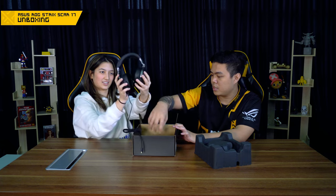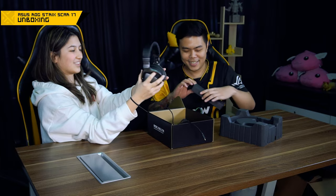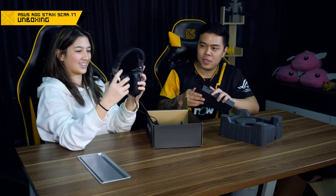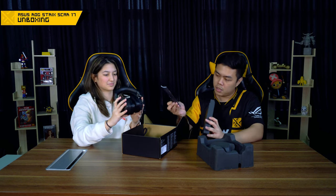So yeah, here it is — the USB-C. You can use it for your phone and your laptop. Is this something you'd use when you're playing Valorant? Yeah. It's like 7.1 is important for me, especially if you have a good type of headset brand.